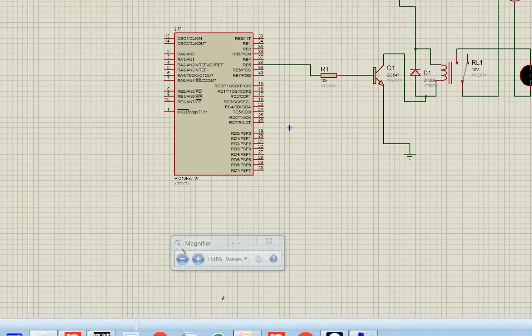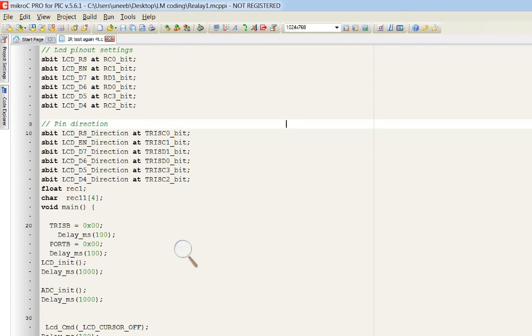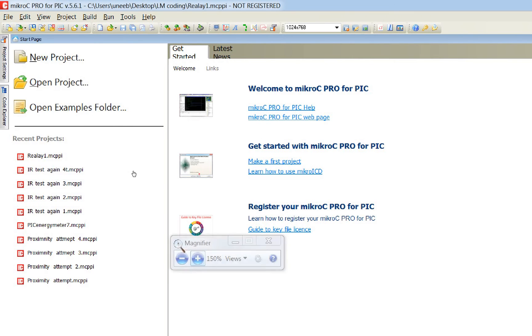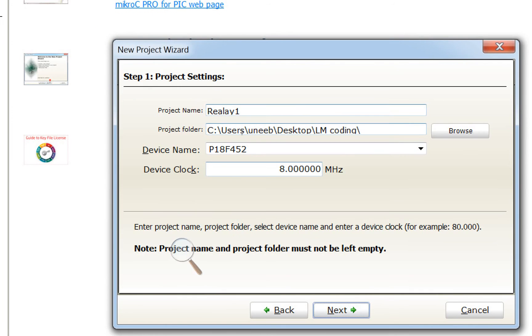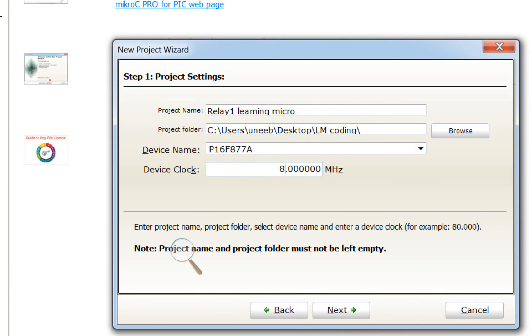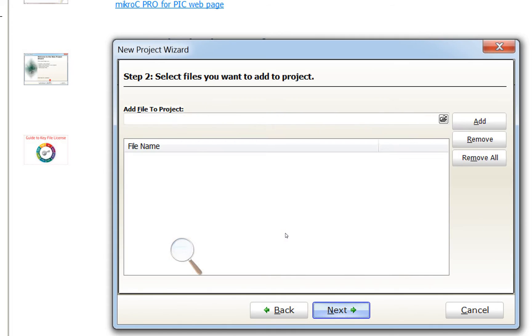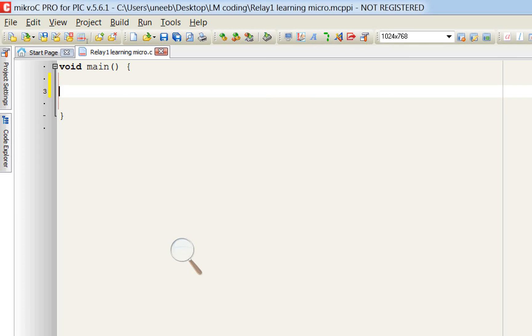Now let's do the programming in MicroC for PIC. Open MicroC for PIC, close any previous projects, click File > New Project, name it, then select the PIC16F877A microcontroller with a 20 MHz crystal. Click Next through to Finish.